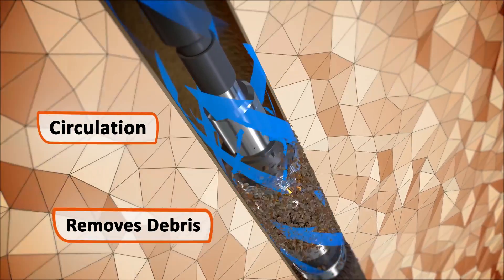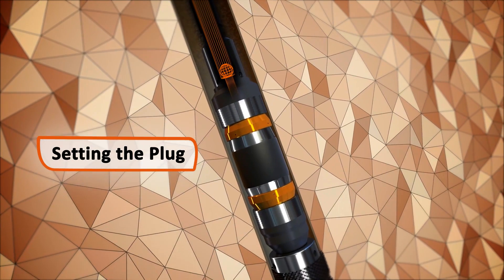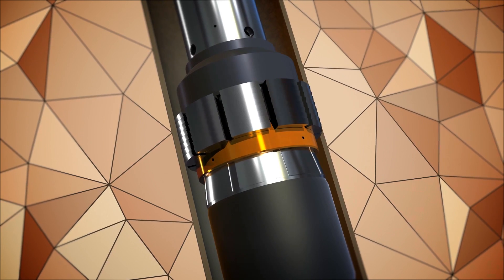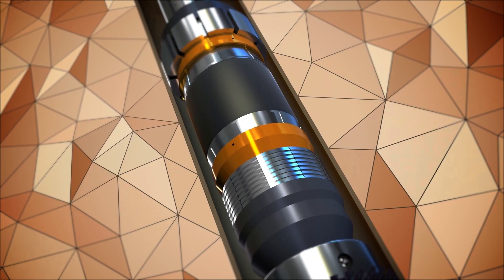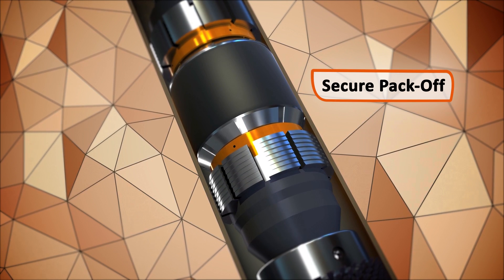A ball dropped from surface lands on the ball seat of the bridge plug, allowing pressure to build, triggering the hydraulic setting of the top slips. Overpull then mechanically sets the bottom slips, allowing the elements to pack off securely against the casing ID.